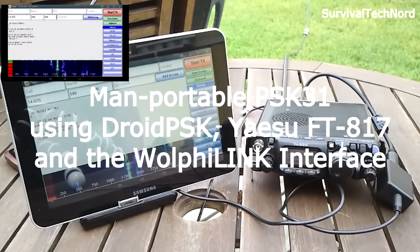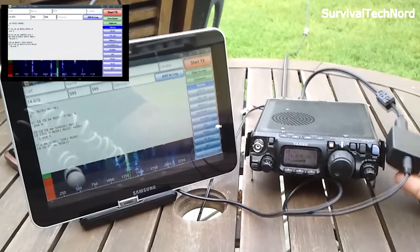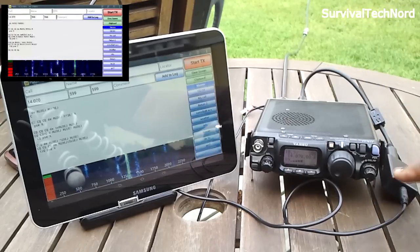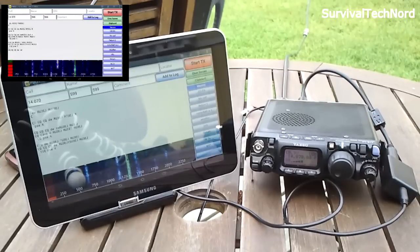Hello guys, Survival Technology here. This will be a quick video on monitoring PSK-31 on 20 meters using Droid PSK and the FT-817. The interface we're using today is the Wolfie link. It's connected through the digital port of the FT-817, with a cable coming out and going into the mic and speaker input on the Samsung Galaxy Tab 8.9.